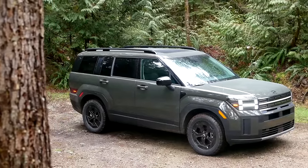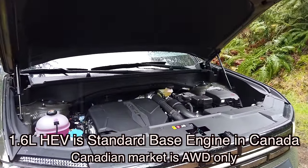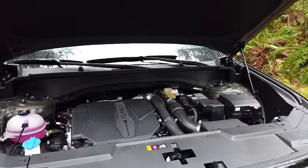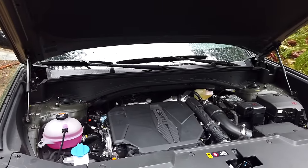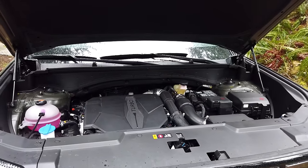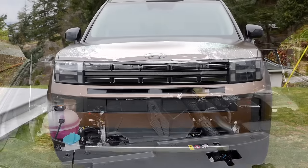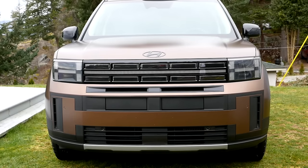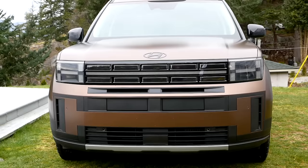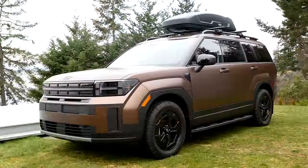Let's kick this off looking at the powertrain. The base engine in the new Santa Fe is a 1.6-liter four-cylinder hybrid, and then you can step up to this 2.5-liter turbocharged four-cylinder, making 277 horsepower and 311 pound-feet of torque, sent through an eight-speed dual-clutch transmission. Hybrid production just began so those models are rolling out now, while these gas models are built in Alabama and already on dealer lots.